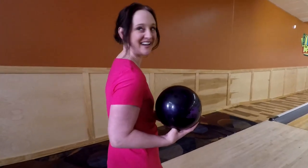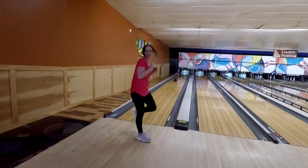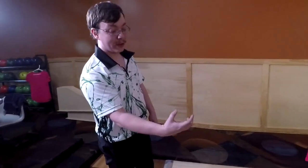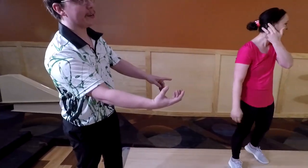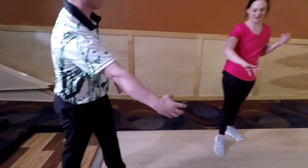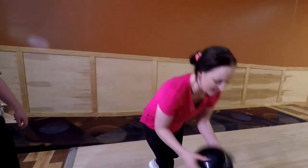It feels so robotic. I could hear it — as you were coming through to release, your hand turned this way. Maybe because I was trying to shake it off. Let me do that again.